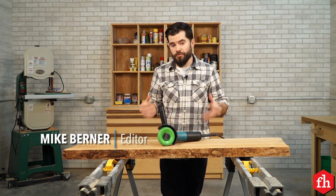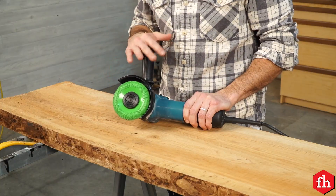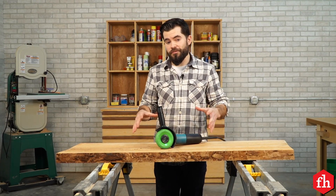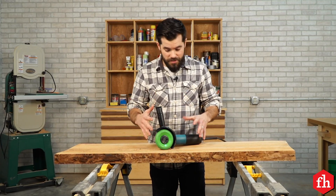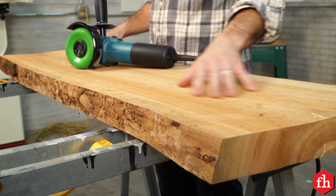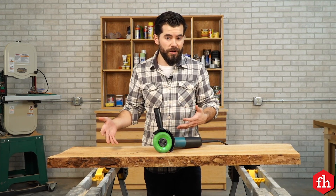Hey, this is Mike with Family Handyman, and recently I discovered this really cool carving wheel for my angle grinder. I've never used them before, but I've always wanted to give power carving a try using this setup. And then I found an old slab that was rotting away in my garage and thought I could use this to create a really cool piece of wall art.